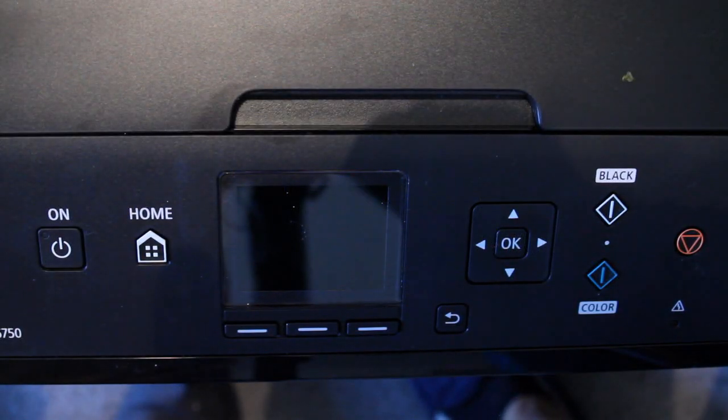This is our new PIXMA, Canon PIXMA MG5750. Very nice printer, I think. We bought it yesterday, on the January sales, so we got a good price for that.